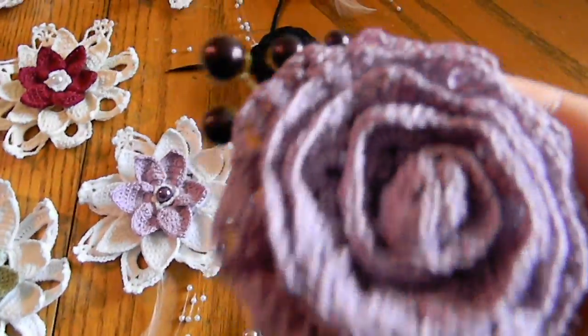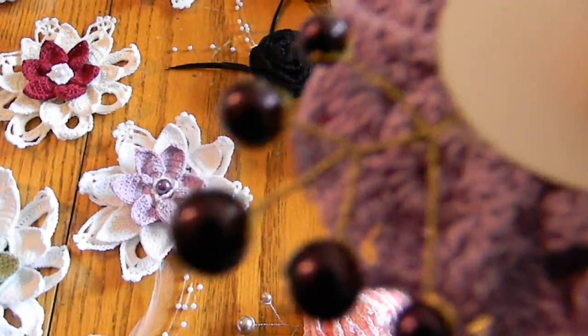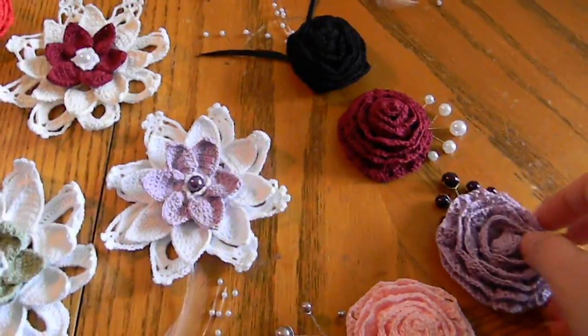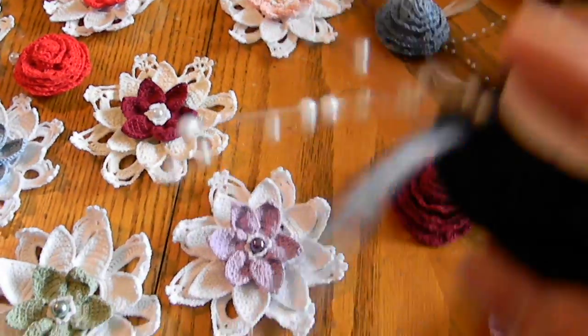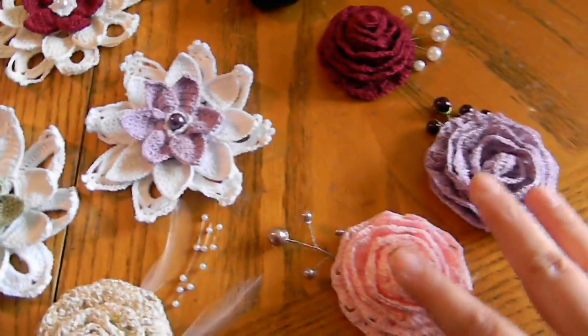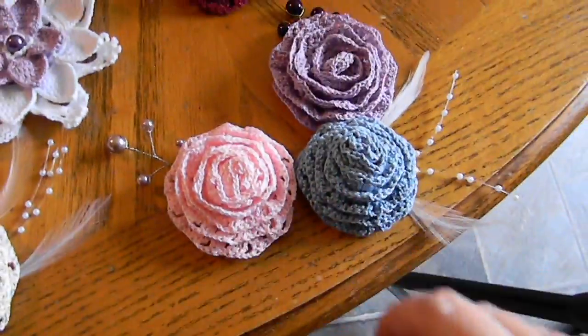Some, like this one, will have a beaded spray, handmade of course, and some will have flowers with a store-bought beaded spray. They'll come in sets of three, most likely, color-coordinated. For instance, this would be a pastel set here.